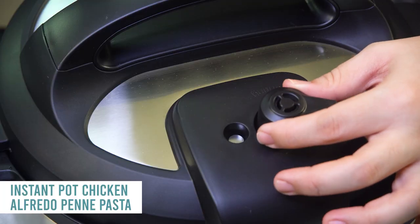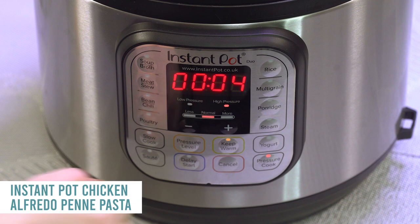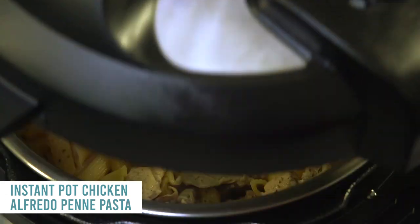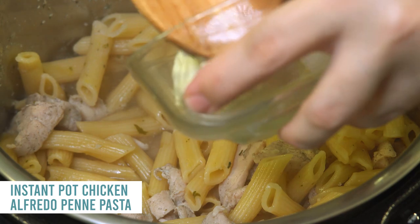The lid is on, knob is turned to sealing, not venting. Push the pressure cook manual button and cook for only four minutes. When done, turn the knob to venting, let all the pressure out, lift the lid, and mix it around. Then push the saute button again.